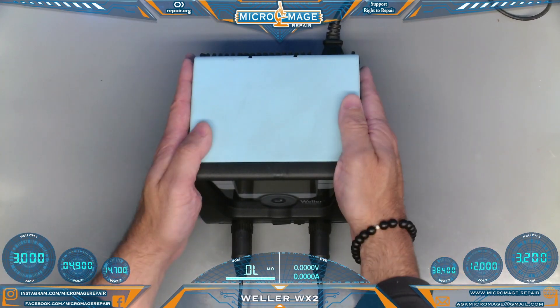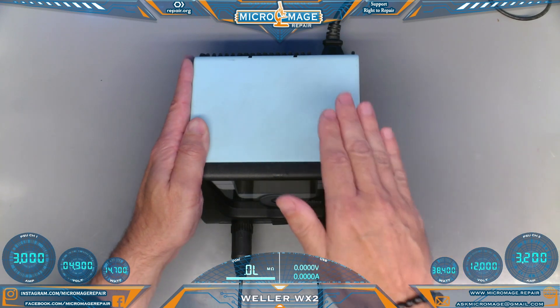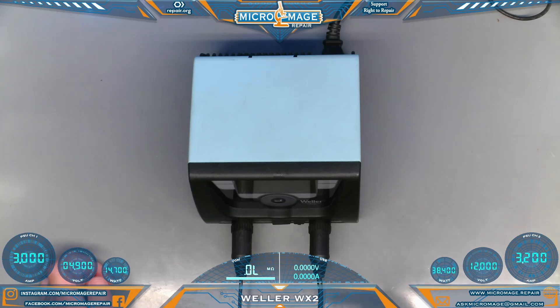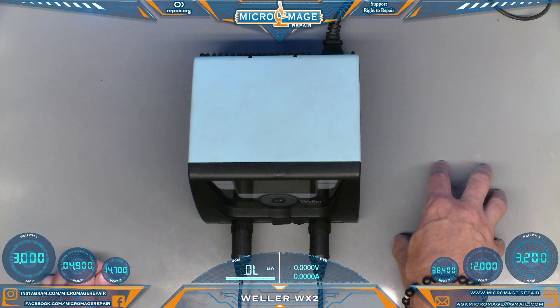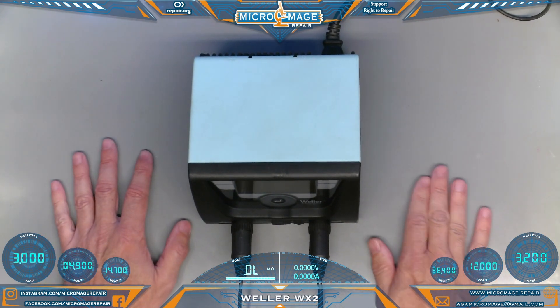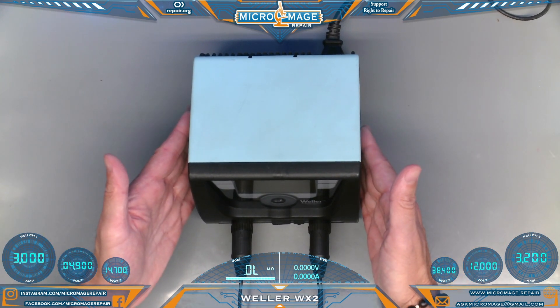These stations do offer the pro feature of temperature recovery, which is really important when you're soldering on a heavy ground plane or a thick board. The station will compensate by pouring more power into your iron so that it can recover its temperature and solder properly. This is really the difference between a hobbyist Weller iron and a professional grade Weller iron.